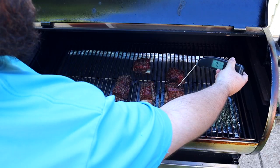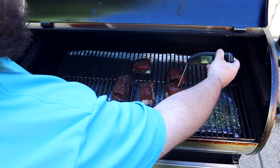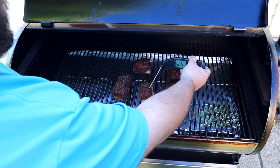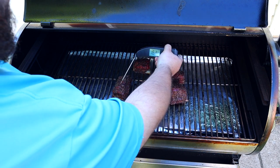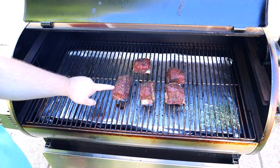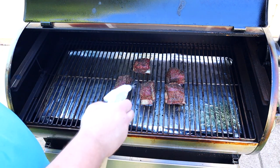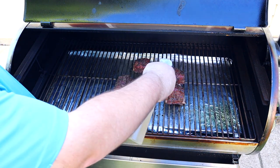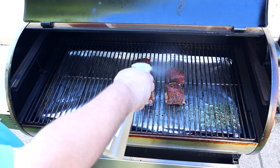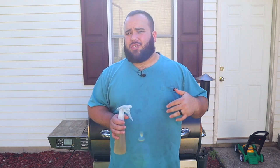We're probing right around the 165-degree mark, so these are probably in their stall right now. They're going to start releasing a lot of juices which will help keep them moist. Depending on how the outside looks, I will or won't wrap. Let's go ahead and do a light spritz across the top and sides, then shut it back down.